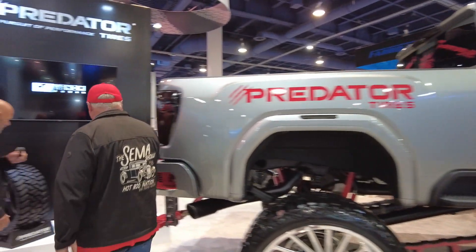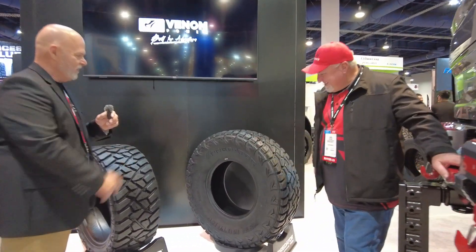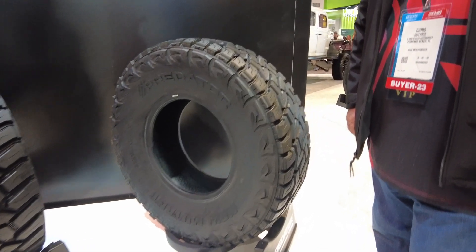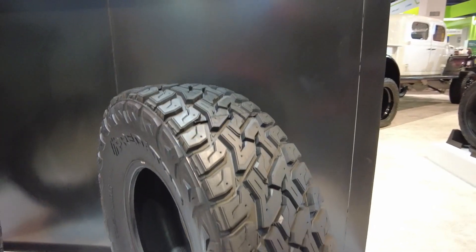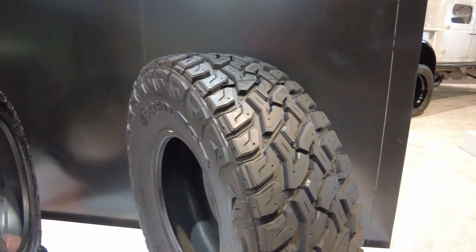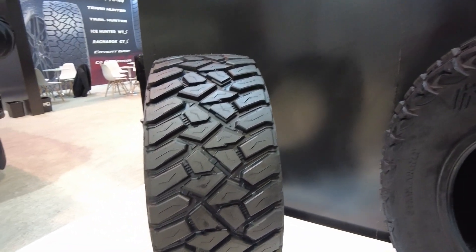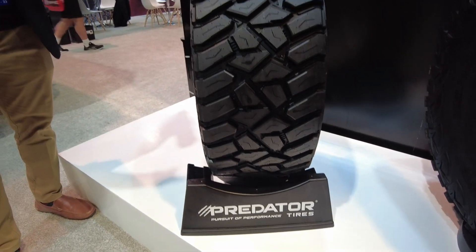Let me show you some of the ones we've got over here. This is the RT pattern that we have — this is another pattern in the lineup. We've got a variety of patterns going on with the Predator line. Over here you'll also see a nice aggressive MT that we have for the Predator line as well.